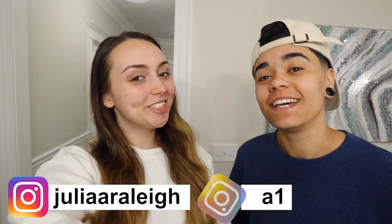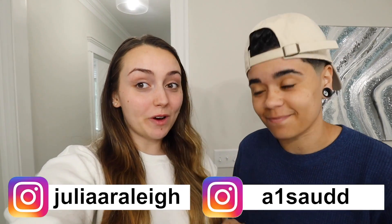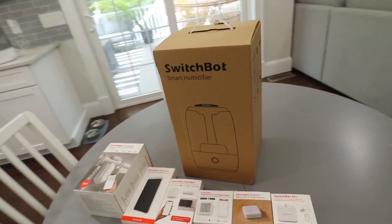Hey guys, what's up, it's Jules and Saud! We have to show you what we have been doing to our house. We've been taking the beginner steps of turning our home into a smart home — a little futuristic, but really simple and really affordable. We're going to show you everything we did, and thankfully it's all thanks to SwitchBot, who this video is sponsored by.